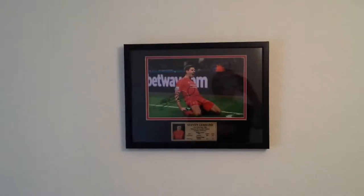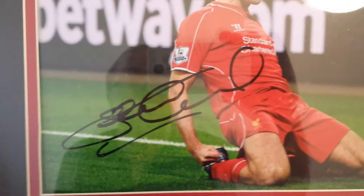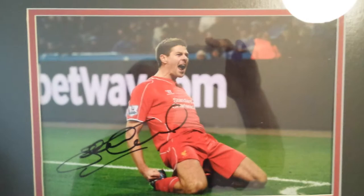Hi, and thanks very much for coming over to my auction for the Stephen Gerrard authentic signature. It's a fantastic photo as well. Let's move in and have a look at the signature first of all — it's in a black sharpie. It's got a gorgeous looking photograph, as you can see, with a Stephen Gerrard plaque at the bottom.